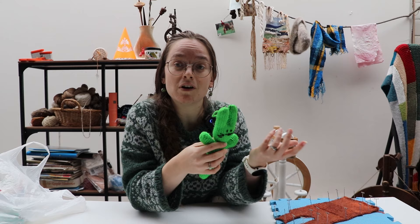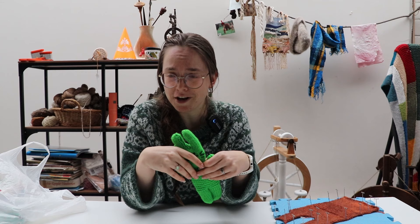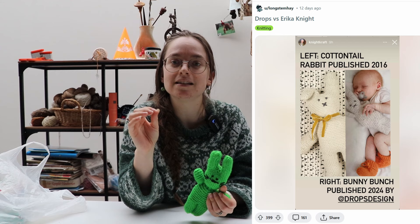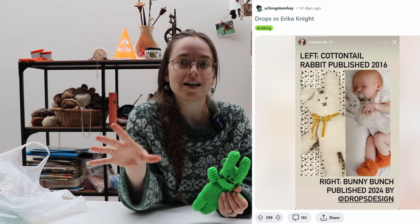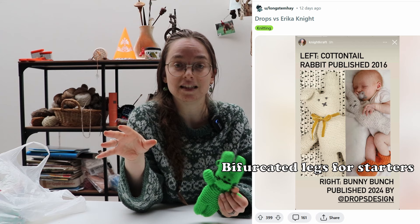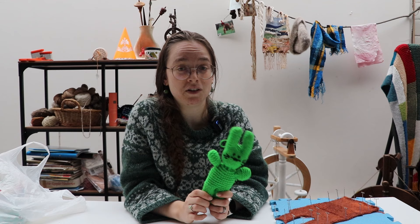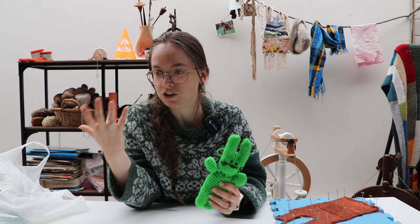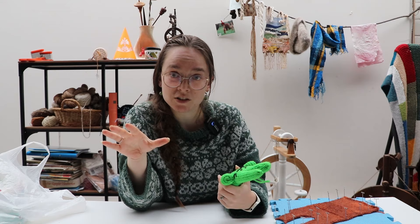You know how I said I didn't find the pattern but only found some cursed bunnies? Well, that's not entirely true anymore. I was scrolling Reddit and came across a post in r/craftsnark about how a designer claimed the spring 2024 Easter bunny design of Drops Design Garden Studio was stolen from her design from 2016. Long story short, you can see that it is not. But the 2024 Drops Design bunny looked remarkably a lot like this bunny, except it was entirely in garter stitch. So my first thought was maybe Drops Design just re-released an older pattern and went full garter stitch.